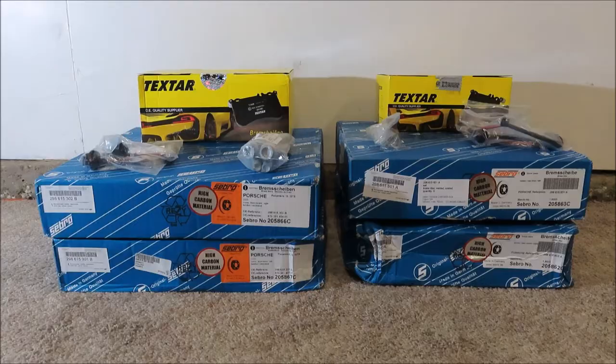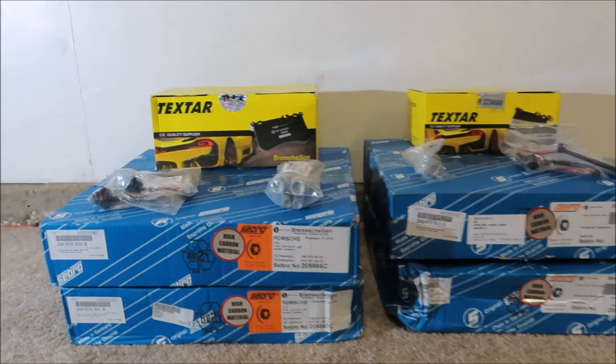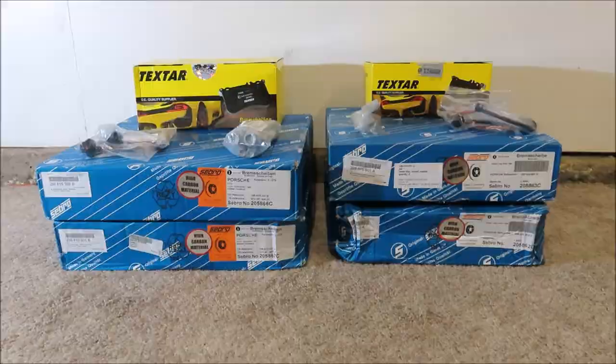The brake parts have arrived. Let's take a look at what we got. Here's all the brake parts — everything's out of the box. We've got rotors, brake pads, caliper bolts, and wear sensors. These are the ones I did a little research on and determined are the same as the OEM Porsche parts at a fraction of the cost. Let's go ahead and take a closer look.